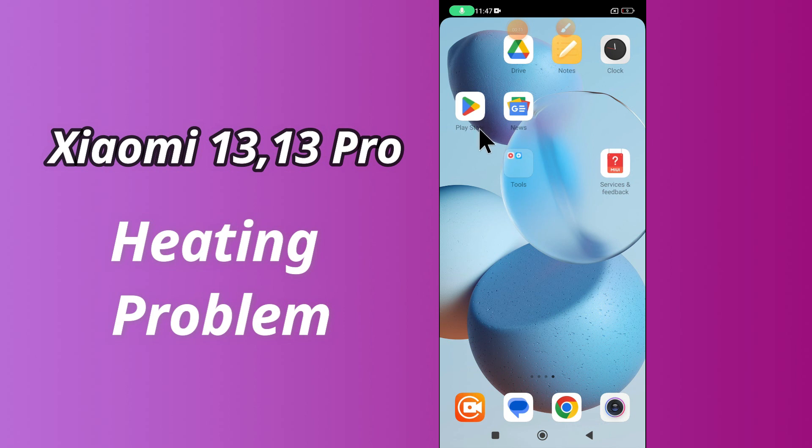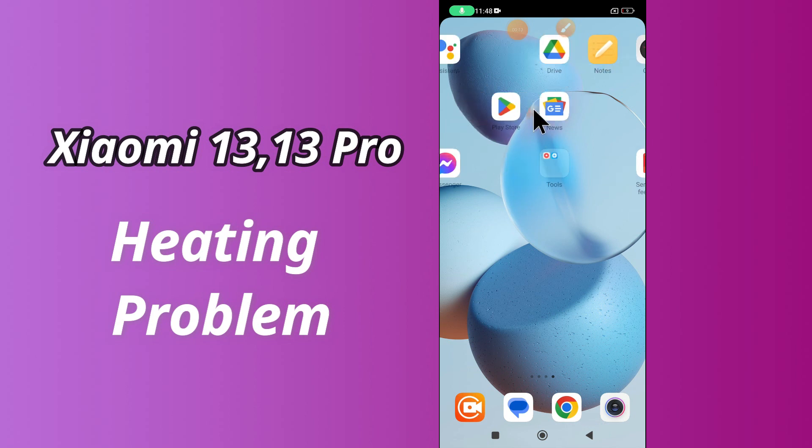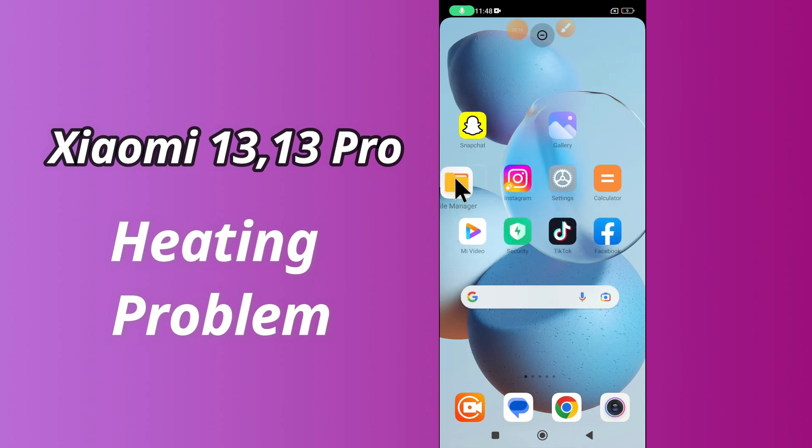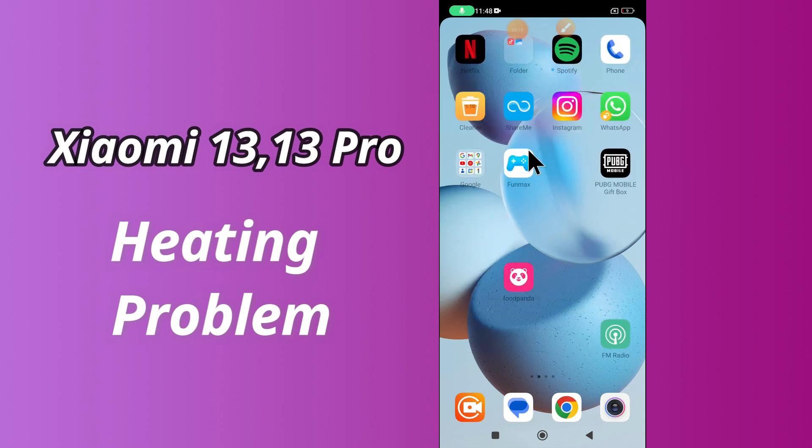But before we start, don't forget to hit the red subscribe button and the bell icon so you won't miss any of my updates. Now watch this video and you will learn how to fix heating problem in Xiaomi 13 and 13 Pro.